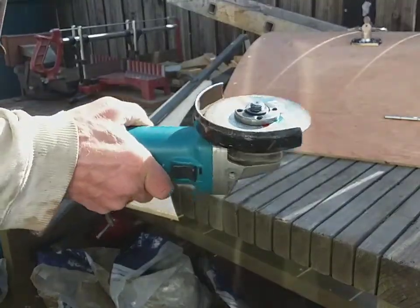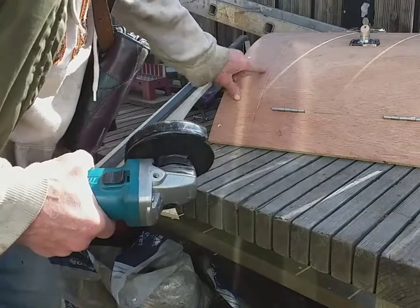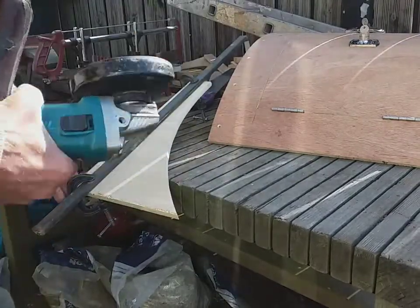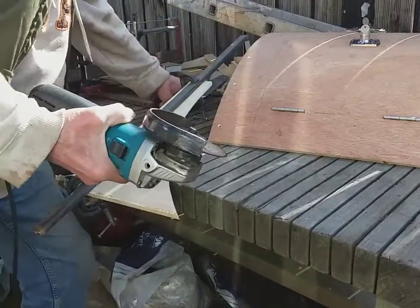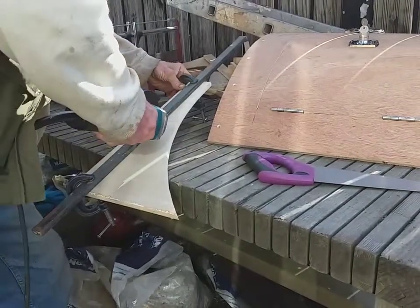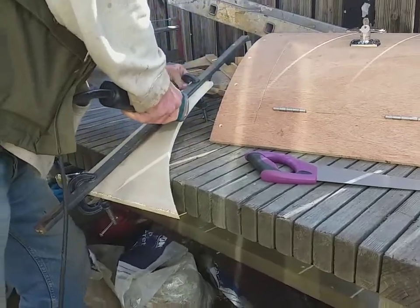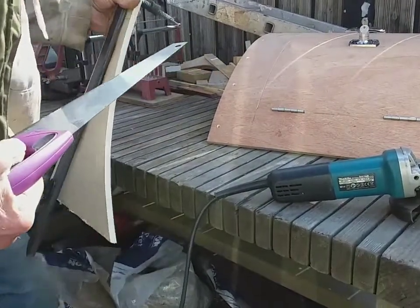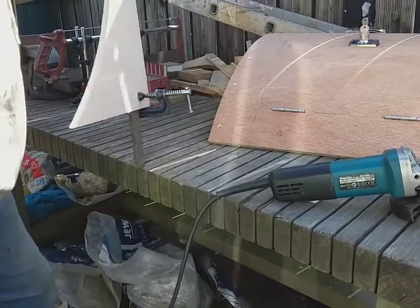This is a four-and-a-half inch angle grinder with a one-mil metal cutting blade. To cut this out you need to clamp a metal straight edge on there and cut through enough to be able to get a thin saw in there. It burns a bit, but you can soon sandpaper off the burnt bit, and when it's painted you won't see it anyway.